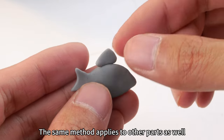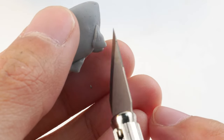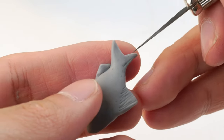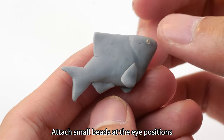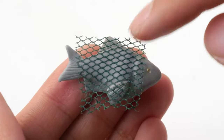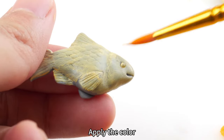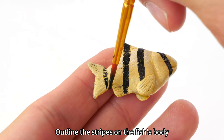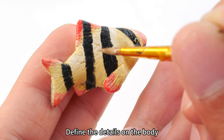The same method applies to other parts as well. Use a cutter knife to press out the texture. It takes a little time to make here. Attach small beads at the eye positions. Use the fishing net to press patterns onto the body. Use acrylic paint to add color to the fish, applying it in two to three layers for a more even finish. Outline the stripes on the fish's body and define the details.